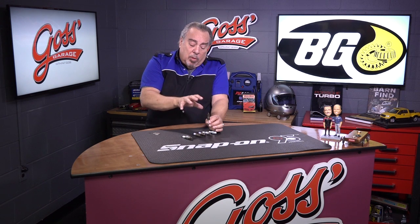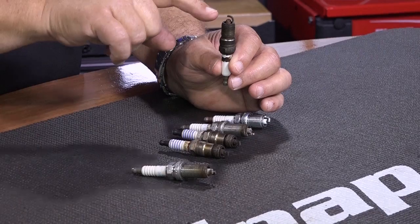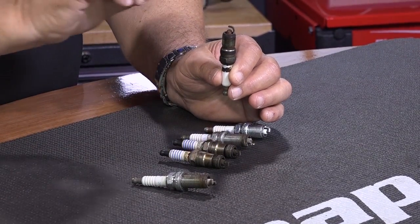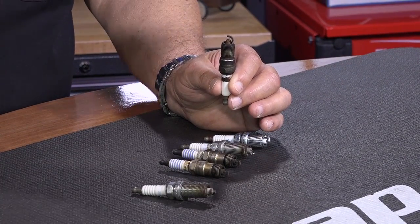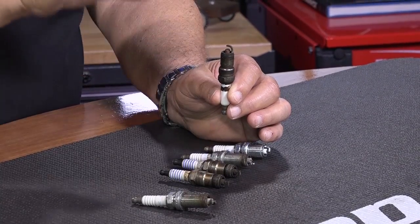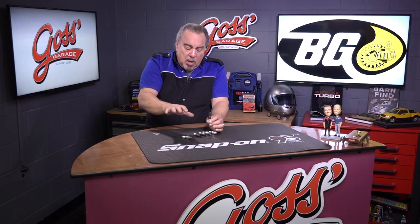A spark plug is best when it's brand new, and the sharper the edges on the outer electrode, the better — because electricity likes to flow to sharp, angular edges of metal. That's one of the reasons why the outer electrode is chopped off and there are sharp edges.